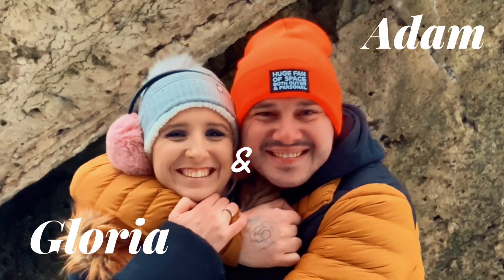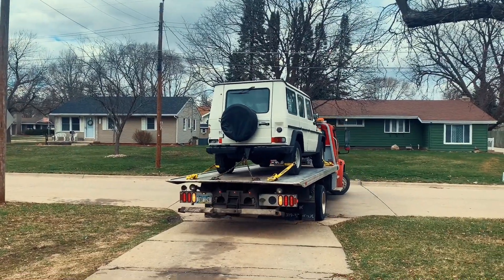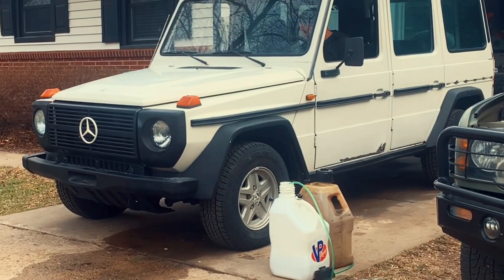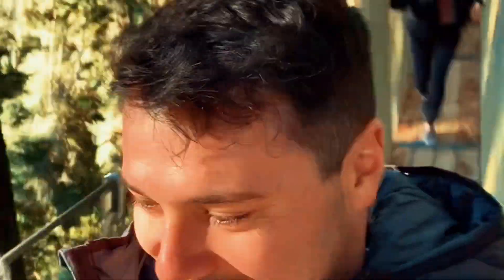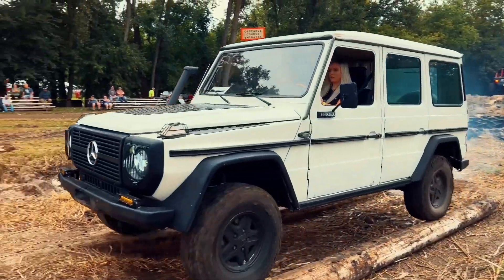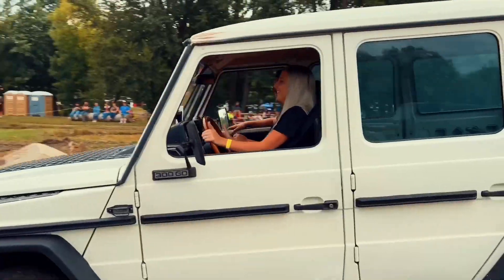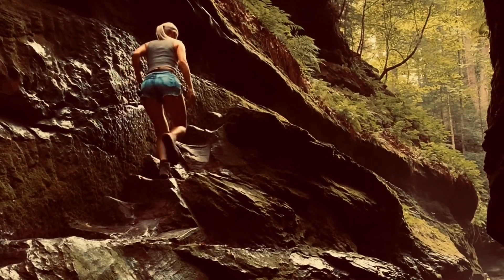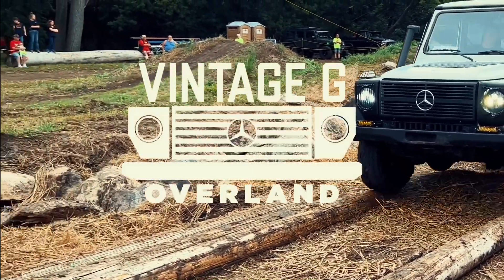Hi, we are Adam and Gloria, and together we purchased a 1985 Mercedes 300 GD for the sole purpose of traveling around the world. We'd like to invite you to follow us along as we build, travel, and explore this wonderful world we live in. This is Vintage G Overlay.